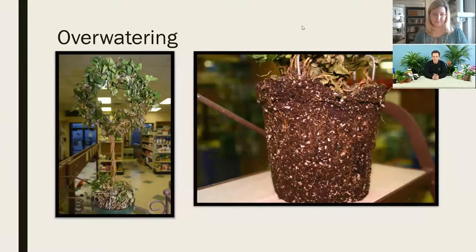This was an ivy topiary that had been brought into our clinic some time ago. When you look at the overall plant in its entirety, the leaves are drying out, it's wilting, it's drooping — it gives all the exact same symptoms that you would see if a plant was underwater. This was trying to explain that the symptoms in the plant will express themselves in the same way. The only way we really know what's going on is by looking at the root system.